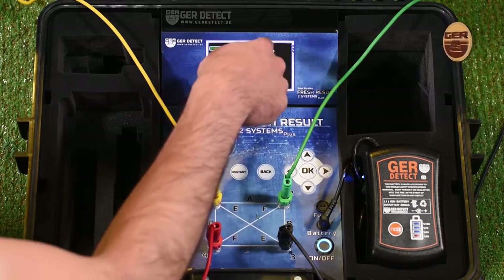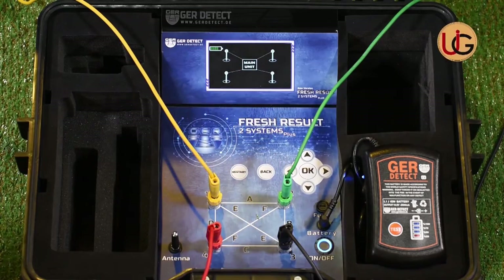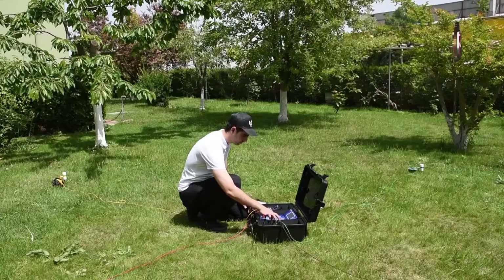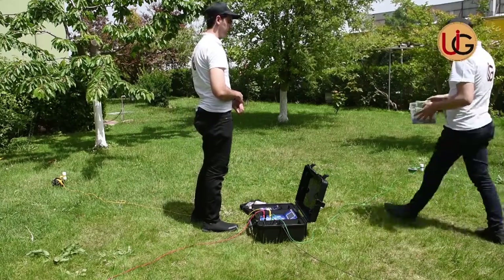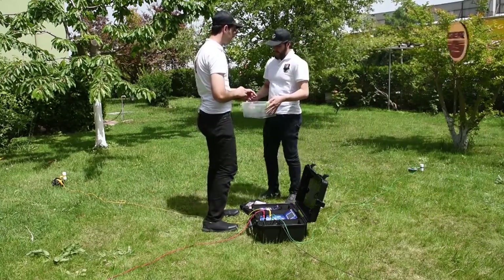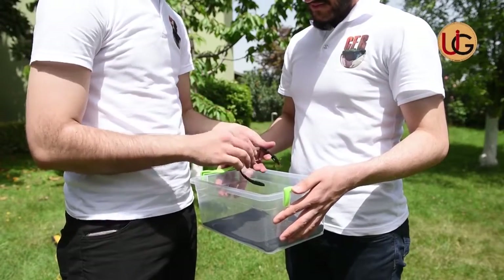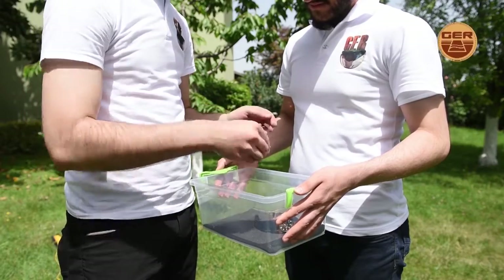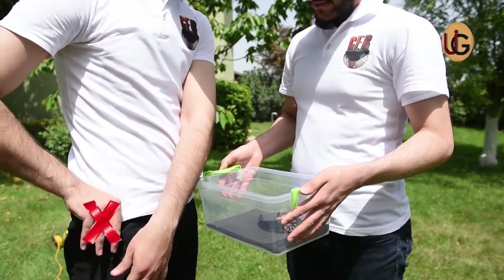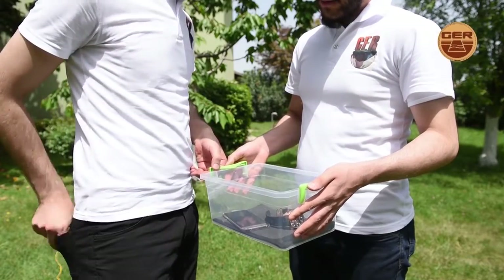The screen shows that the device has started sending signals to search for underground water. As a user, you should remove every item that may affect the operation of the device, such as a wristwatch, a ring, a mobile phone, a wallet, or a belt.